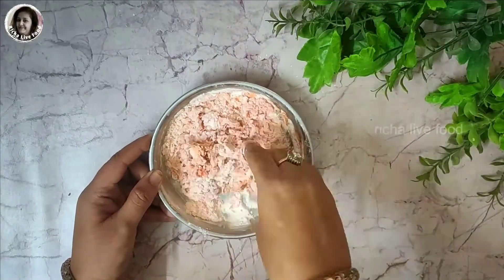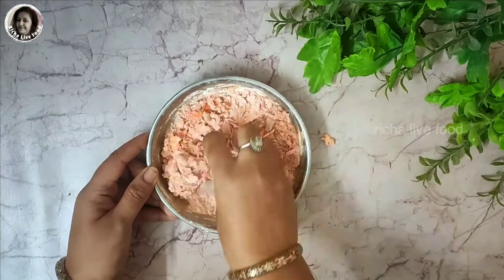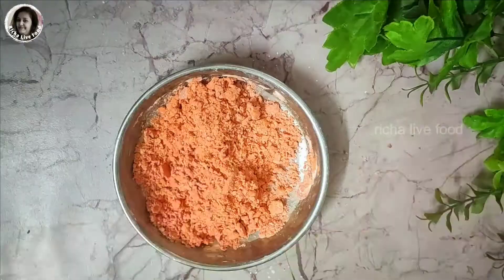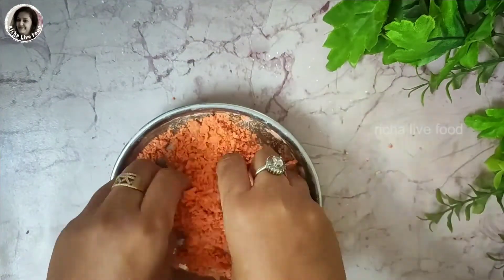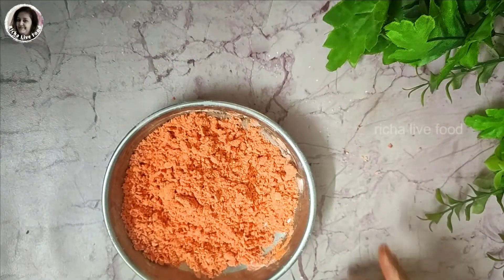I have a little less red color, so I will mix it well. As you can see, this powder is in the dry powder form. It has not become lumpy or wet. It will be very dry. Our first red color is now ready.